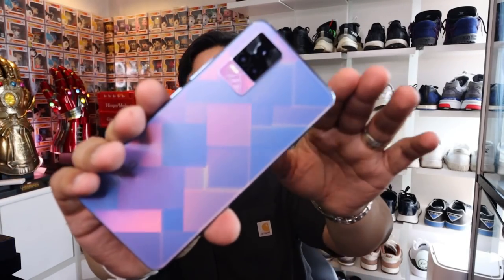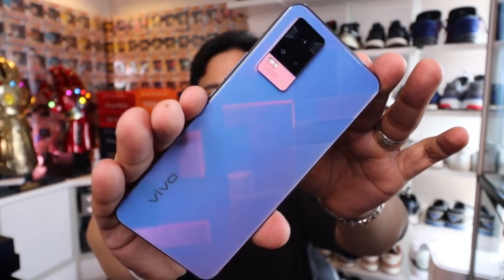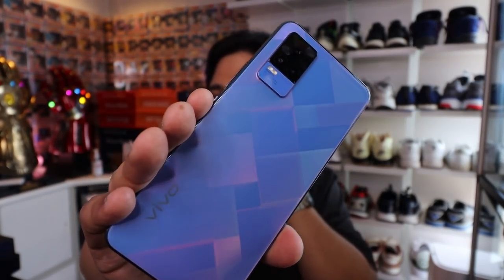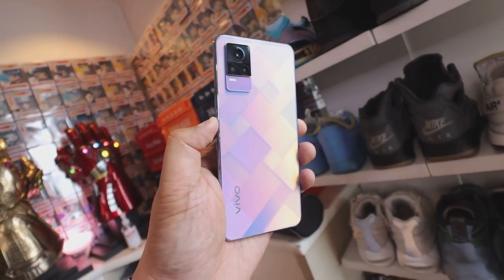Now let's go for the Vivo V21e. Here we have it — take a look at that. This is called the Diamond Flare back plate, and it looks incredibly sick from whatever angle. The way the light dances on it, just incredibly nice-looking phone. There is a Roman Black Edition as well, so if you want to go all mysterious looking, you might want to go for that. But if you want some pop and some more life to the phone, you can probably go for this one.